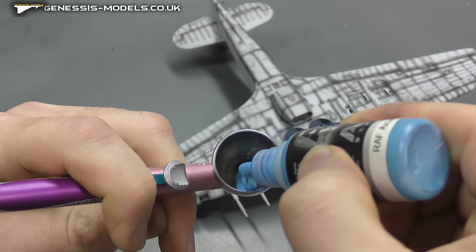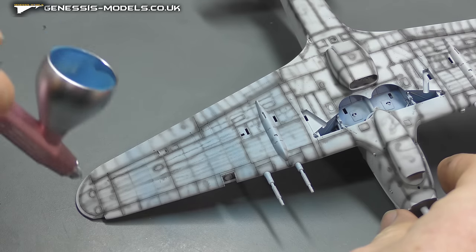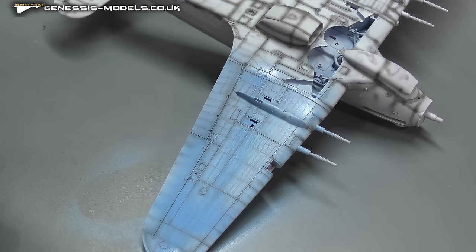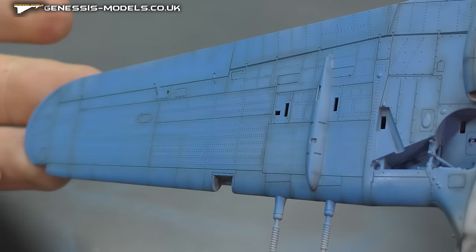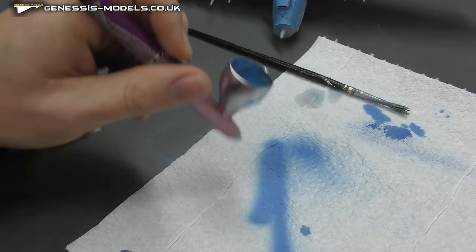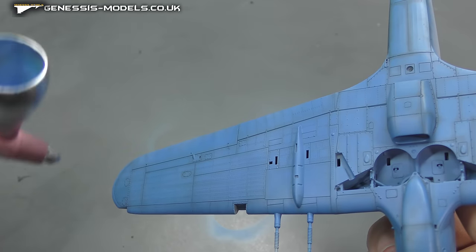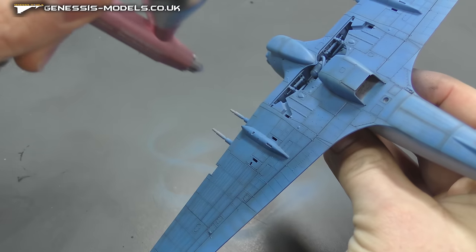Coming now to our reference azure blue by AK Interactive - as I say, this was a bit too dark but we'll tackle that in a bit. Put down a light misty coat and then about two coats of a normal coat so it looks wet and you've just got that pre-shading showing through. Just to control it, I'm adding more thinners so it becomes thinner and more transparent, allowing us to control how much we kill off the pre-shading so we don't end up with just a flat colour - we still keep that black coming through.